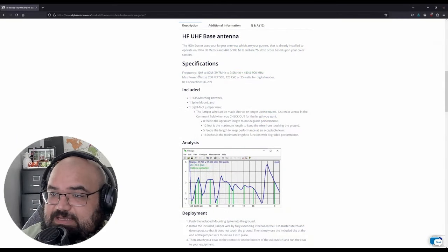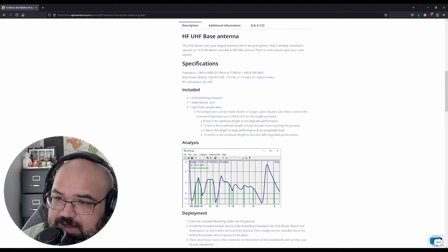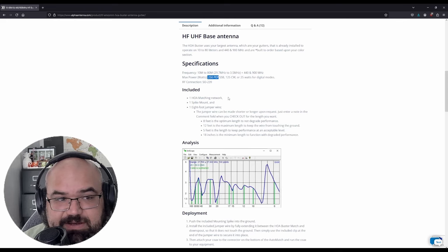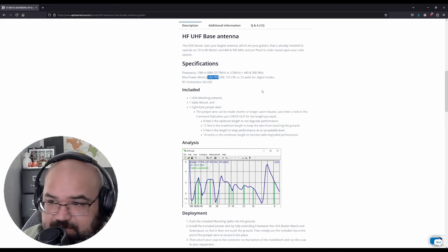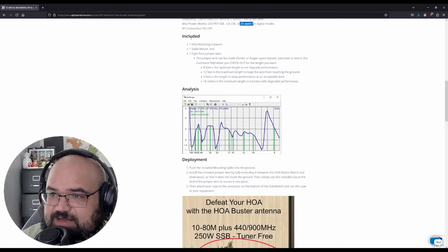Looking at the specs, we've got coverage of 10 through 80 meters, plus 440 and 900 MHz, with a max power of 250 watts — which is fine for me since I just got a 100-watt radio. Only 25 watts on digital modes, but that's okay. It comes with everything shown in that picture: the matching network, which is just that PVC brick, a spike mount, and an eight-foot jumper wire.